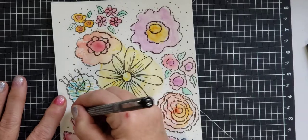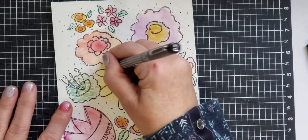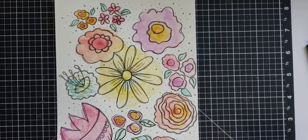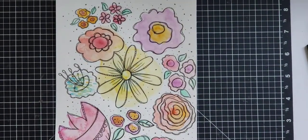What do you think? Time for you to get creative and doodle — it's so much fun and enjoyable and relaxing. Thanks for joining me.